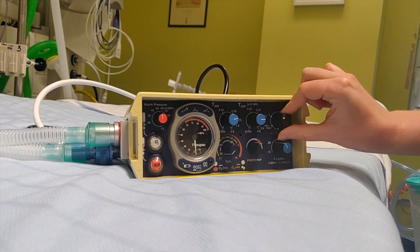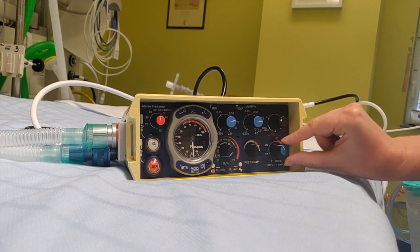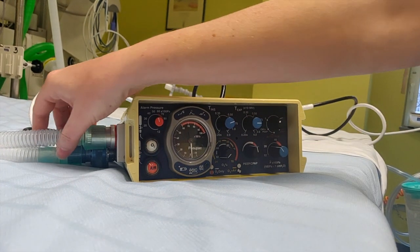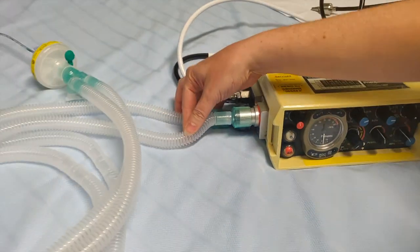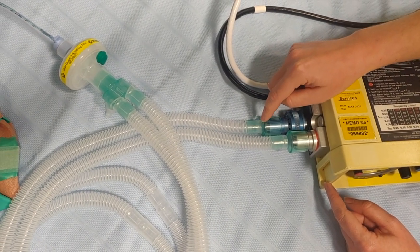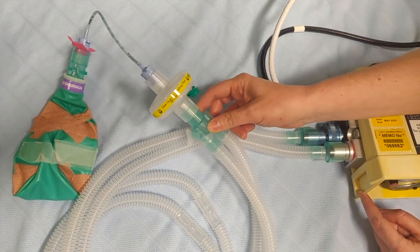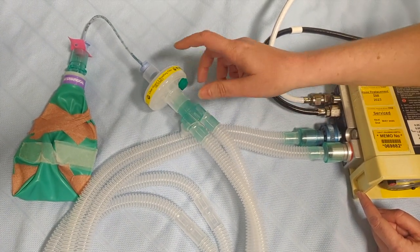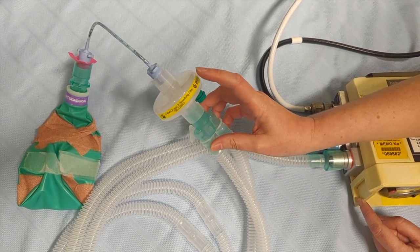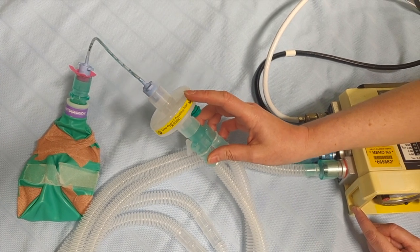So let's start. We have set this up. We're going to keep the PEEP mode and put the peak pressure on 25 and see what happens. We have this connected to a dual limb circuit. We haven't put a filter at the expiratory valve — we've put it at the Y-piece of the patient. Remember to have some sort of filter; in this case we've put a purely bacterial one, but you would use an HME with filter to keep some humidity for the patient.